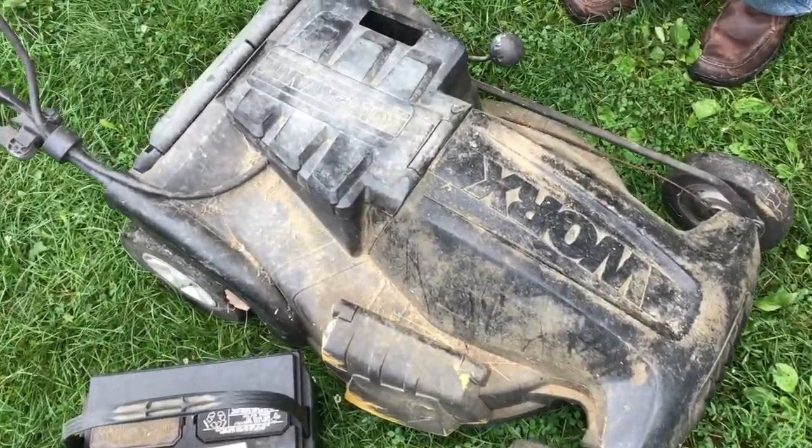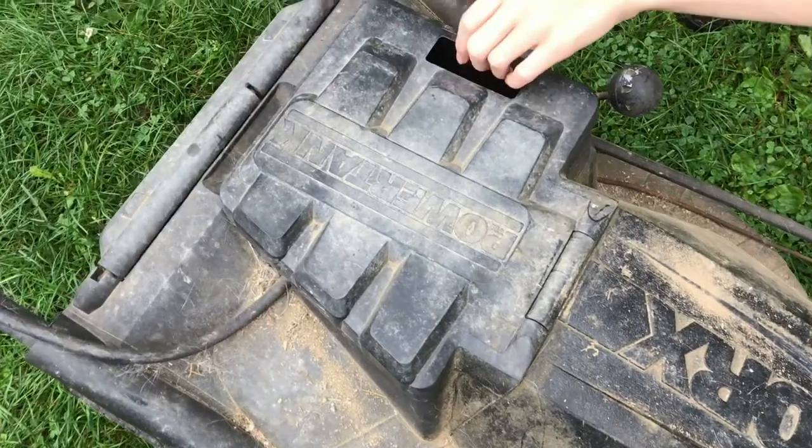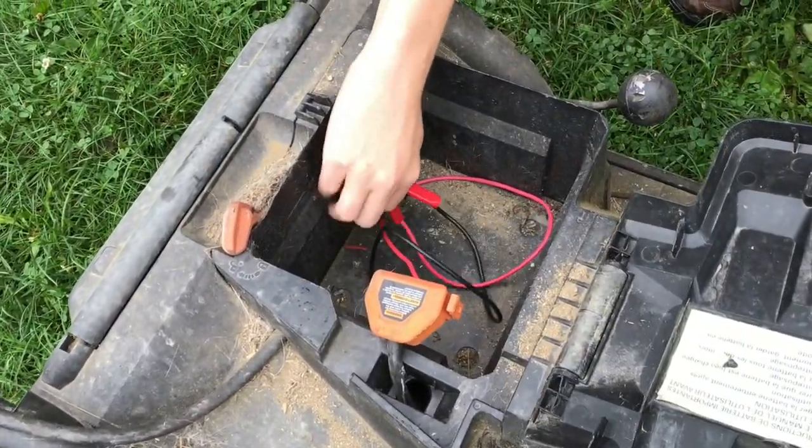These battery-powered lawnmowers are great until the battery dies and it's a bloody fortune to go ahead and buy a new battery for it.